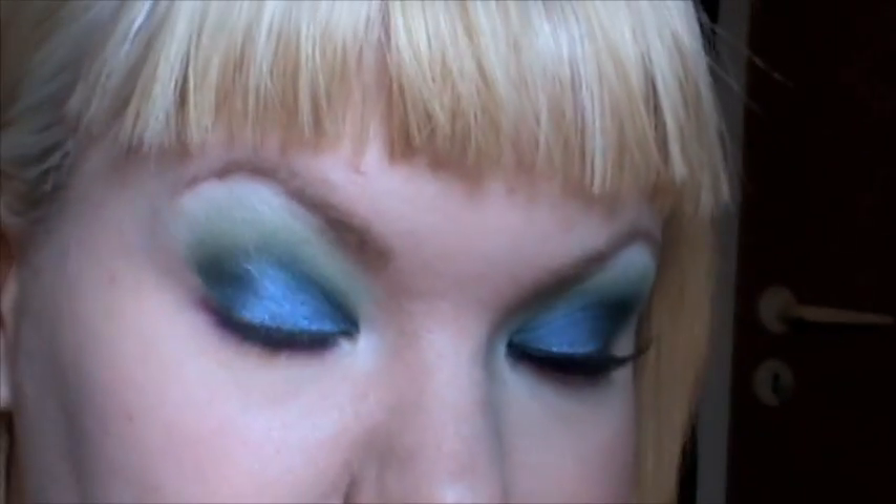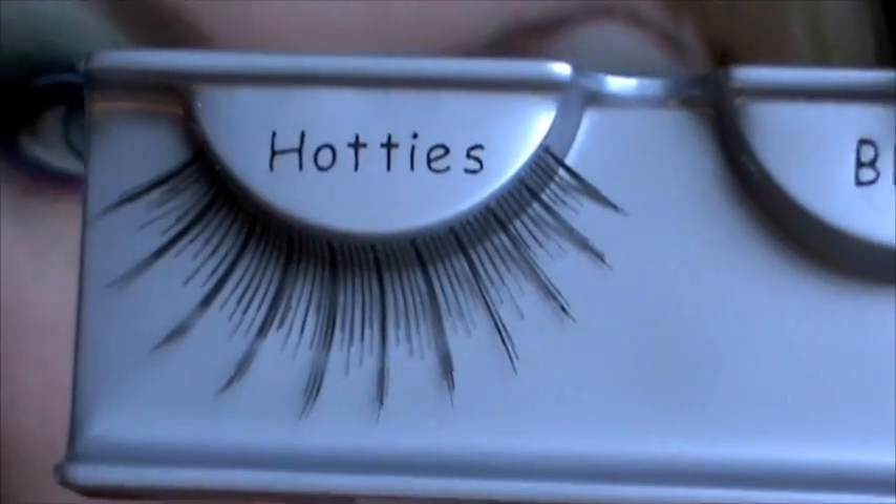I'm just going to apply some mascara and I'll be right back. For the lashes I'm going to use the Ardell Hotties. So the eyes are done. I used MAC Point Black liquid liner as my top liner.